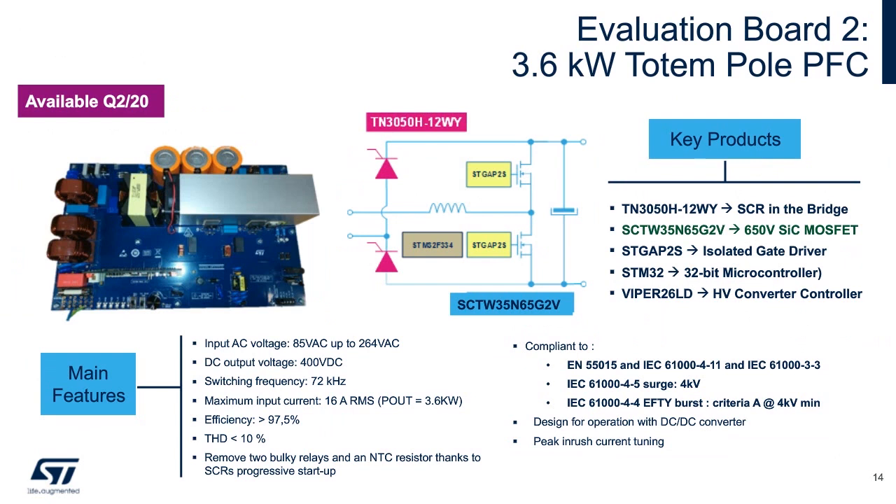ST has developed a new demo board which will be available in Q2. This accomplishes inrush current limiting with high power factor correction. Another common name for this configuration is called totem pole.